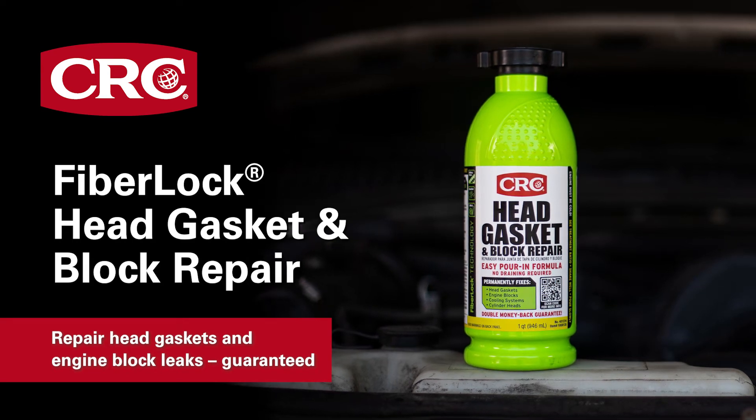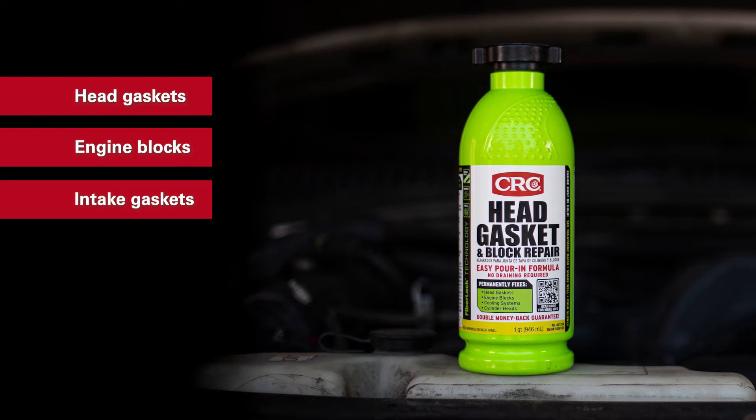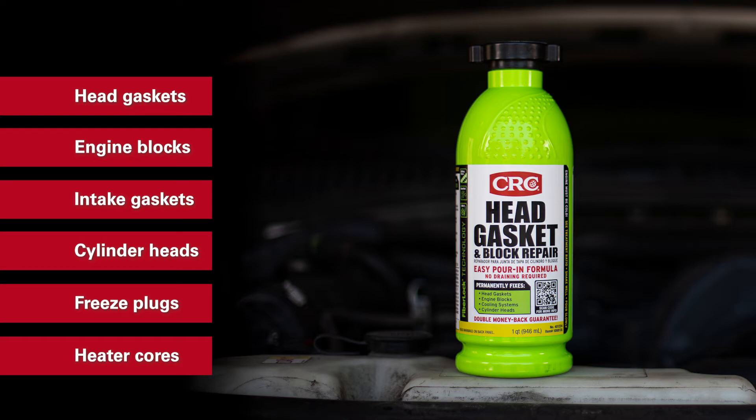With CRC FiberLock Head Gasket and Block Repair, you can repair head gaskets, engine blocks, intake gaskets, cylinder heads, freeze plugs, and heater cores, all in about 30 minutes.